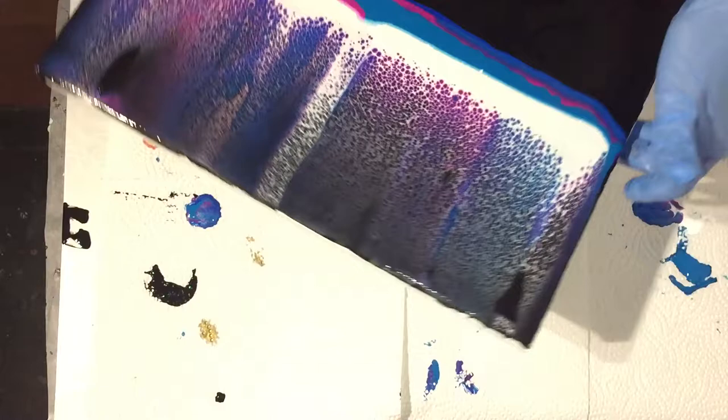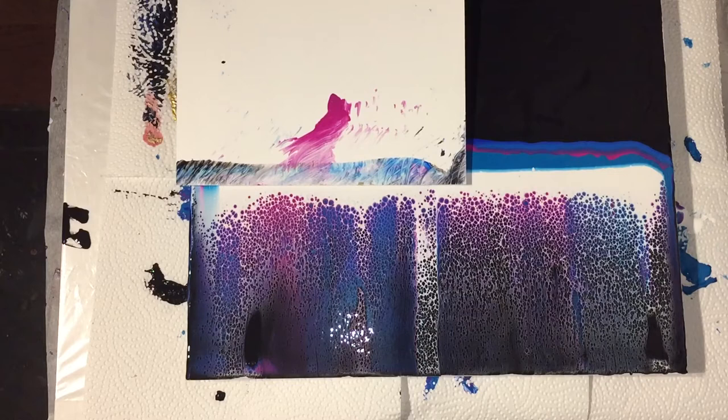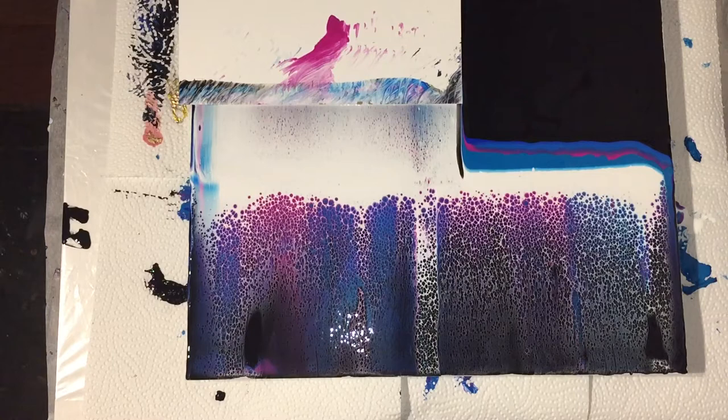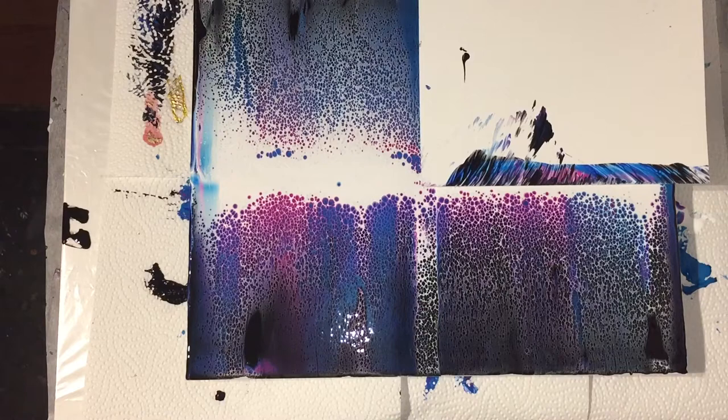I turned my canvas around because it's much easier to swipe towards yourself. At the end of this video there will be two close-ups: one right after pouring and also a close-up after 24 hours of drying, so we can see if the painting changed or not — I really hope it stays the way it is.